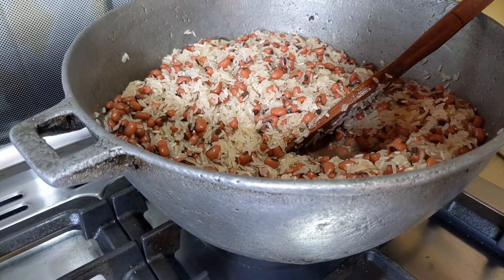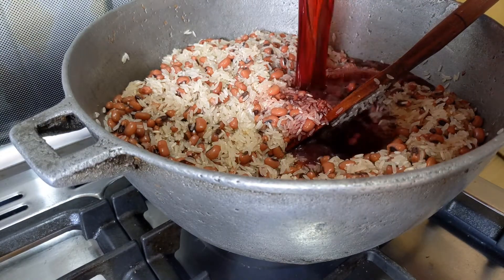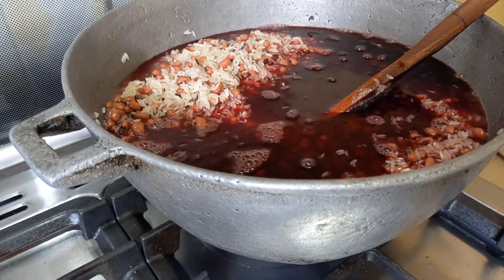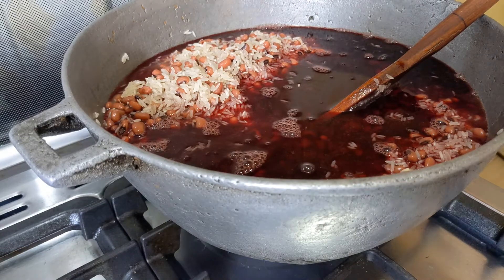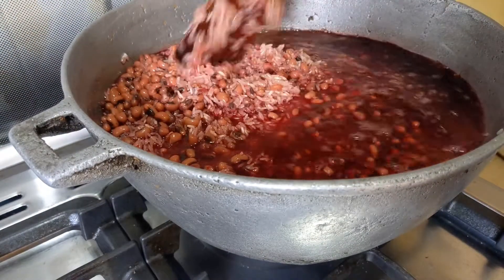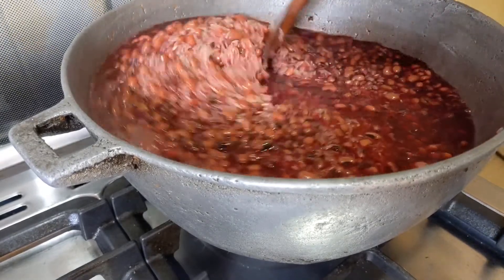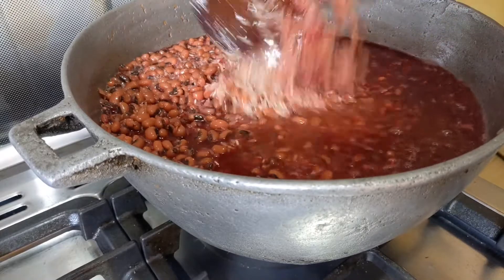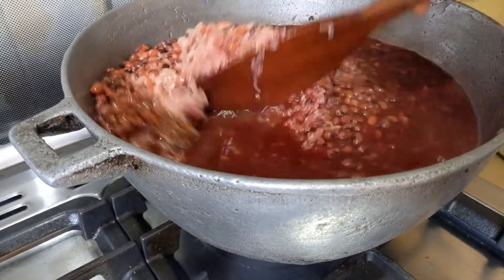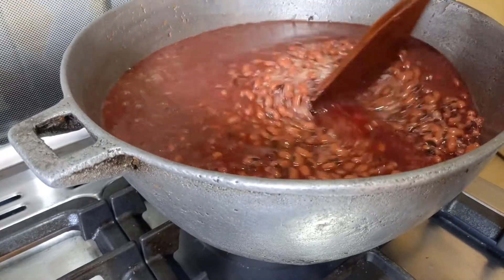I will then stir for the two to marry each other well, and follow it up with the communion wine — yeah, we are here to make a union between the rice and the beans. Note that this is the only water I'll be using in cooking this awachi. That is why I said if I had washed the rice, I would have let it sit in the colander for all the water to be drained.